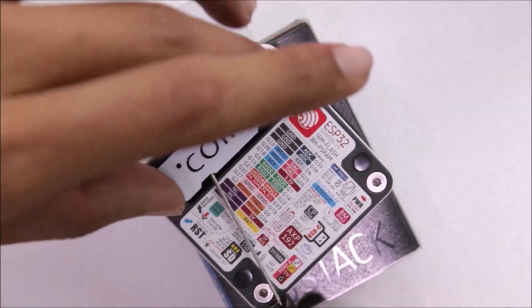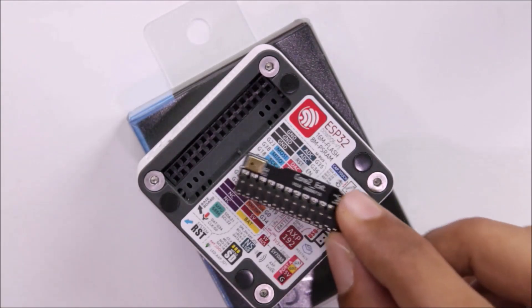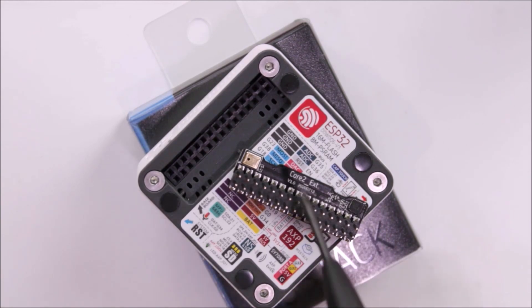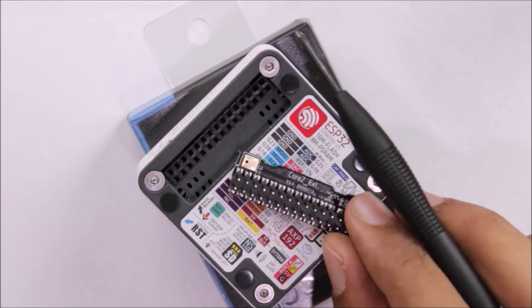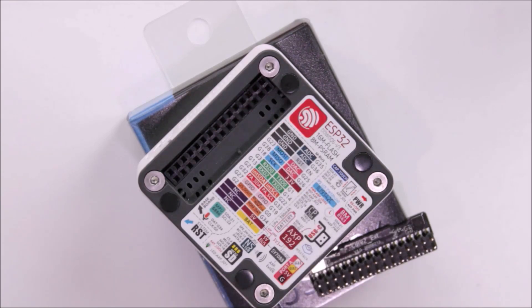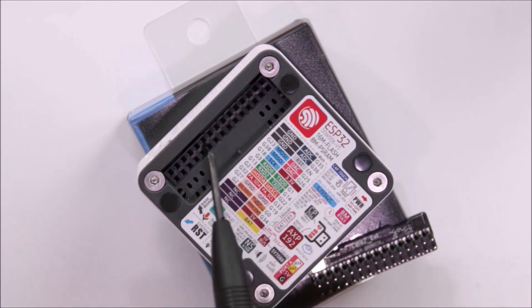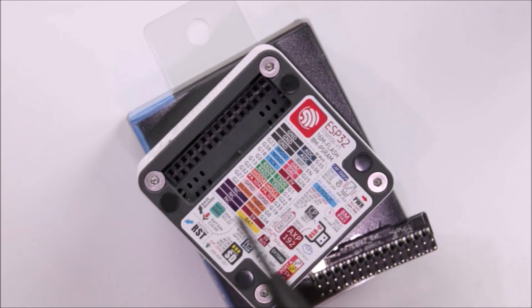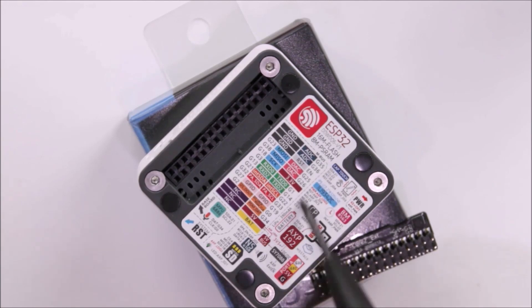Removing the expansion board reveals all the GPIO pins you have access to. The expansion board itself contains two sensors: the IMU and a microphone. With the expansion board removed, you can see all other GPIO pins for interfacing additional sensors, displays, or actuators. The sticker also labels ground pins, the battery pin, the 5V pin, and other GPIO names along with their peripheral functions.